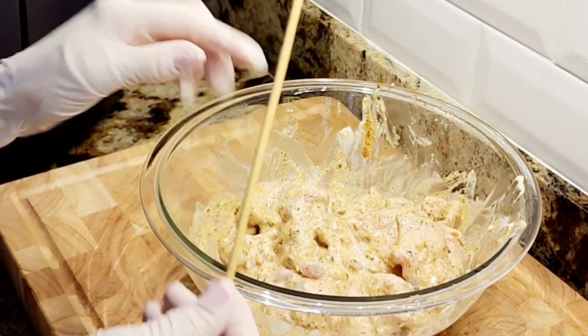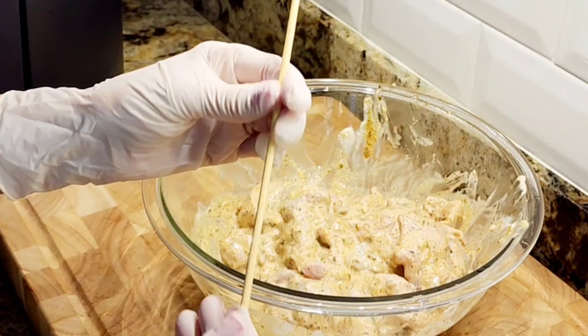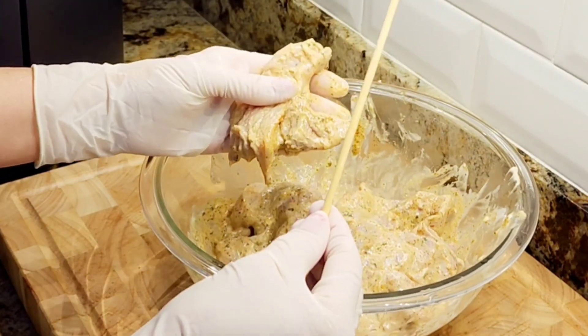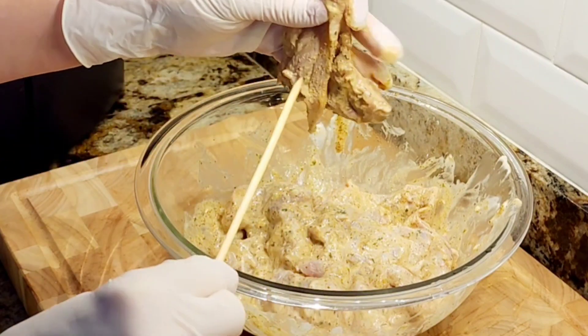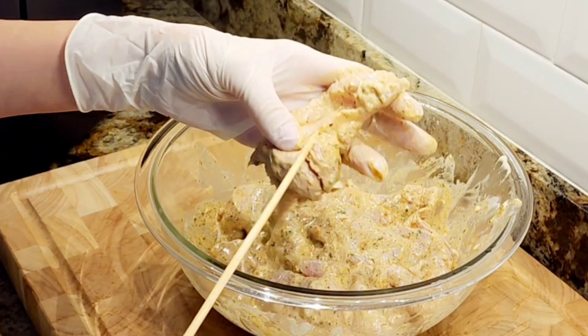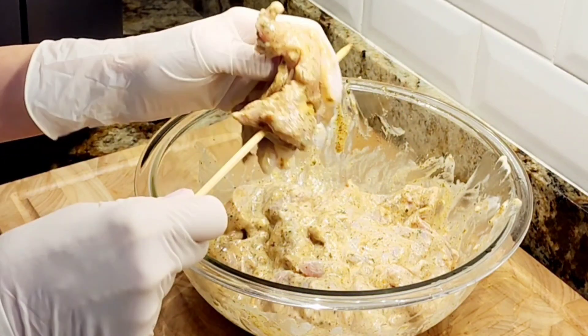So we're putting this on skewers. I have wooden skewers — I cut them down on the bottom to have them fit my air fryer. These wooden skewers have to be soaked in water for about 30 minutes. When you're cooking them, they'll dry out and get brittle otherwise.